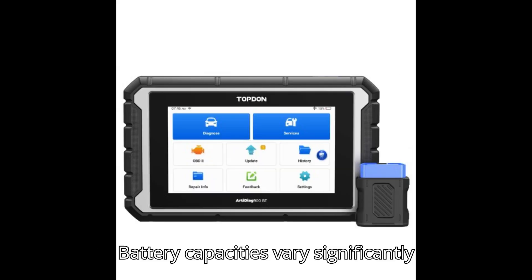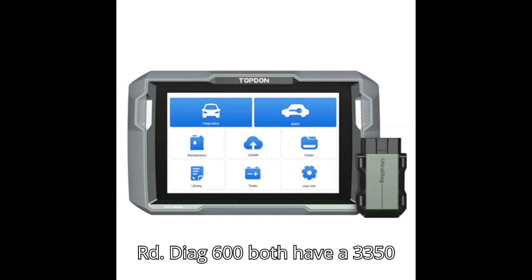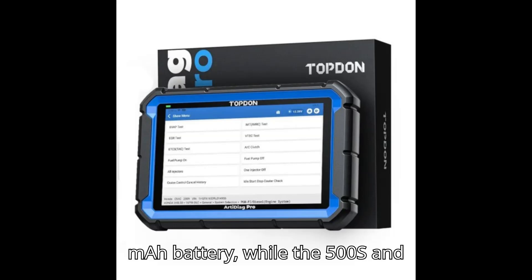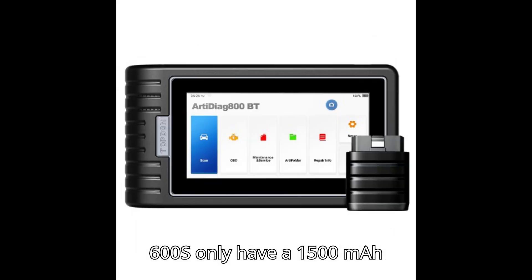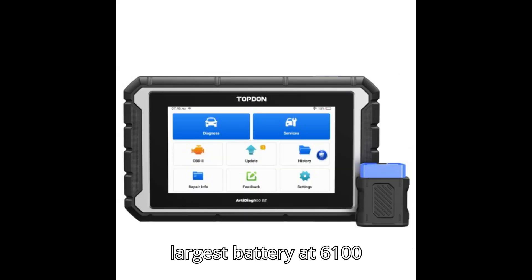Battery capacities vary significantly across the models. The ArtyDiag 500 and 600 both have a 3,350mAh battery, while the 500S and 600S only have a 1,500mAh battery. The ArtyDiag 800 offers the largest battery at 6,100mAh.